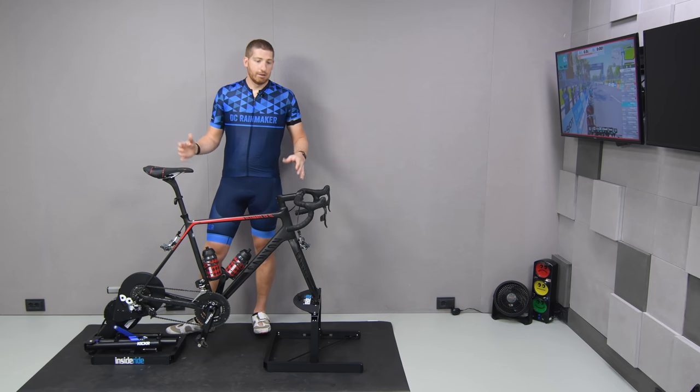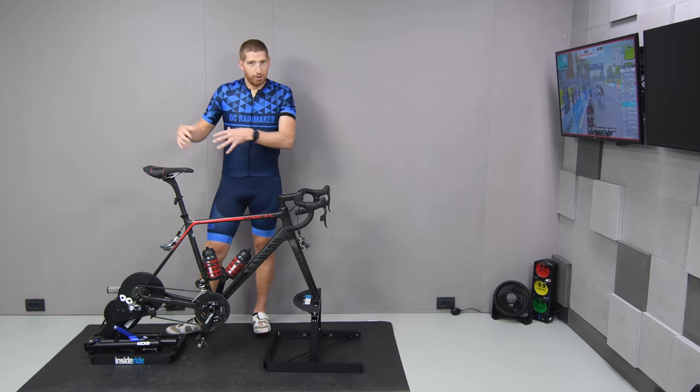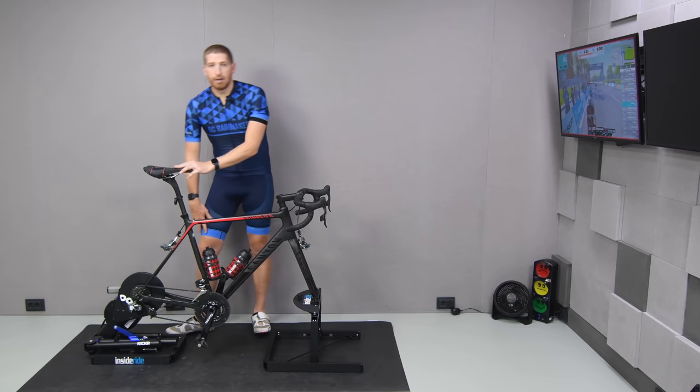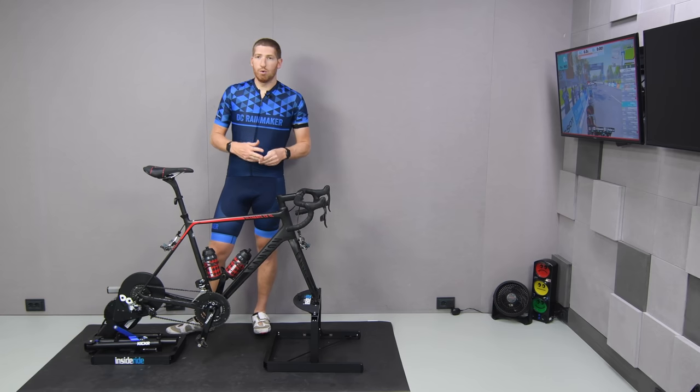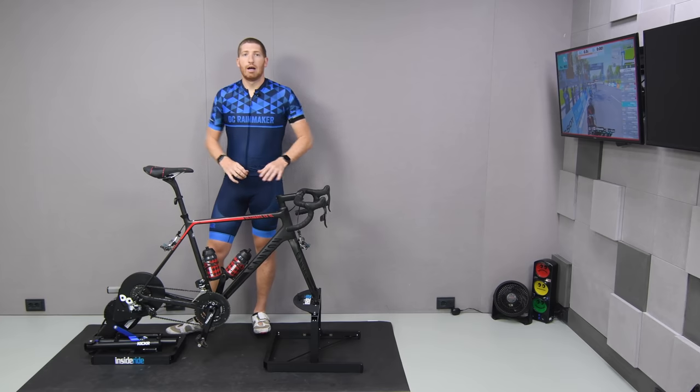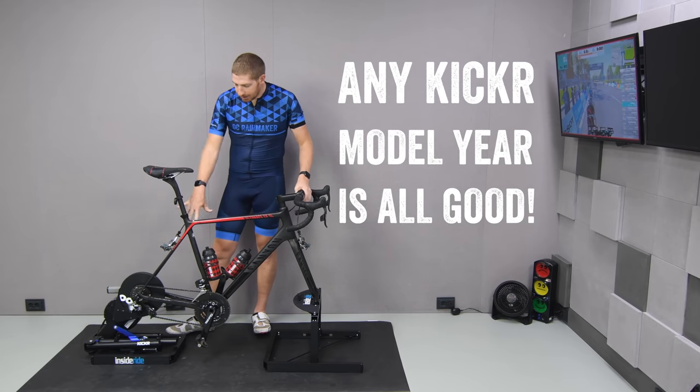They also make the full roller system and everything else, but this is an accessory for another company. In this case, you have to have a Wahoo Kicker. It will not work with the Kicker Core, the Tacx Neo, or anything else — just the Kicker — and the reason for that is the way it connects to the legs down there.